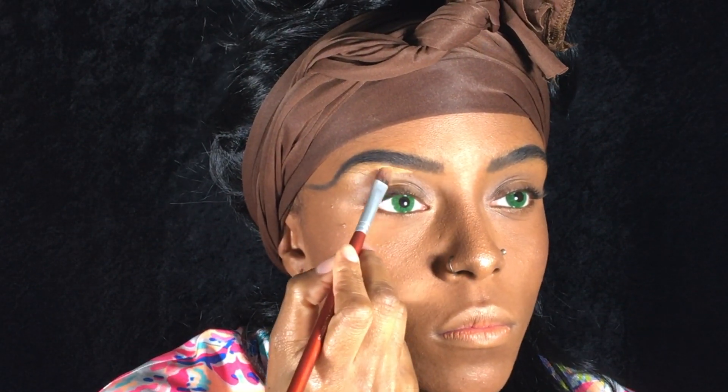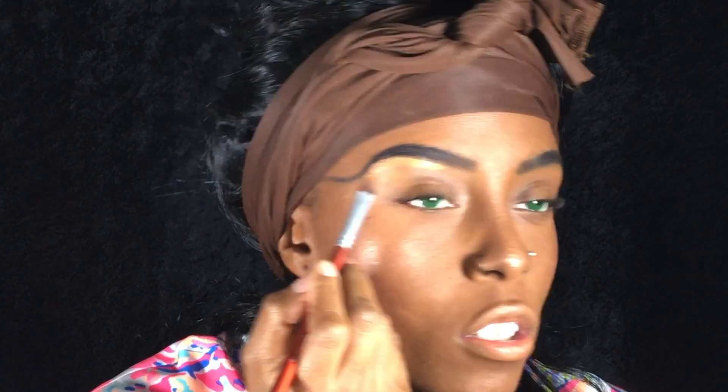Once I got the shape I wanted, I went into my concealer, cleaning up the top and bottom of my brows.